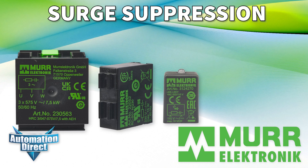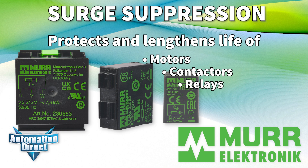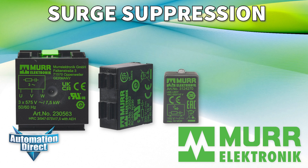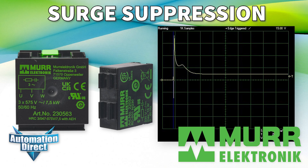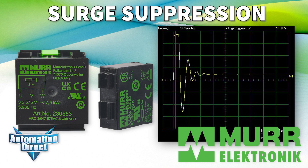These low-cost power products protect and lengthen the life of motors, contactors, relays, solenoids, and PLC outputs. They support a variety of applications and provide protection from voltage spikes and electromagnetic noise caused by inductive loads.